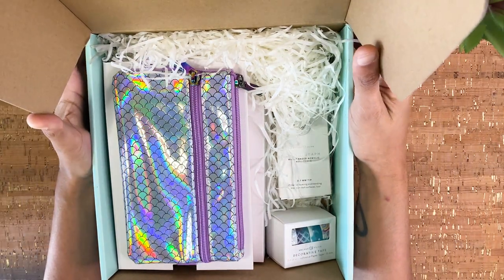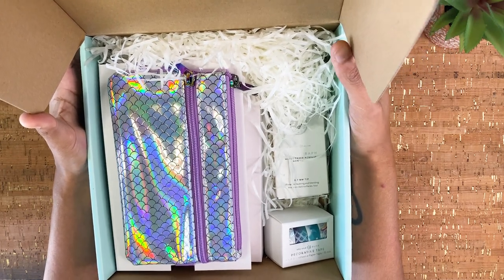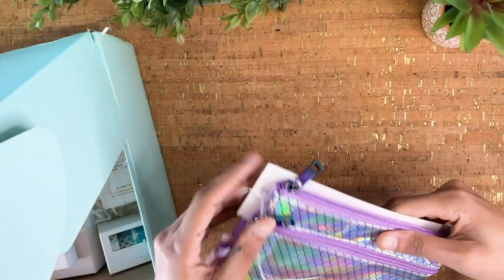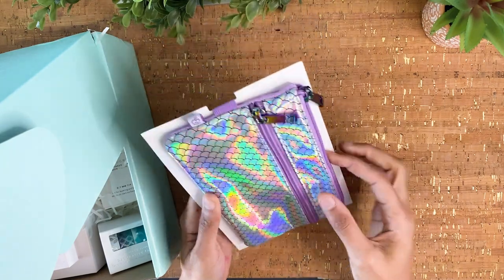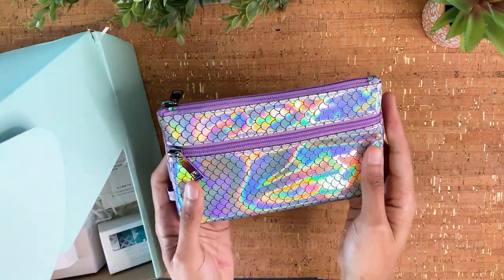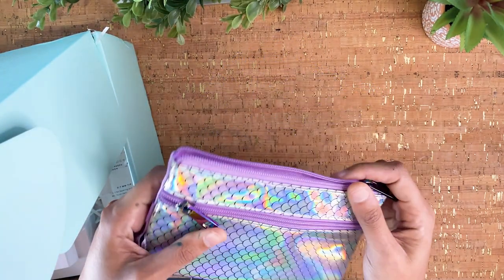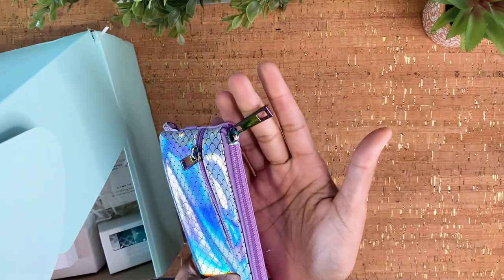Everything is individually packaged in that Archer and Olive aesthetic, and this looks to be all new packaging. Let's pull out this gorgeous pencil pouch. A quick fun fact — I love mermaids; The Little Mermaid is probably my favorite Disney film, so right off the bat this is checking some boxes. Extra points for it being this holographic shiny material. This pouch has two areas to store supplies and an elastic strap on the back so you can attach it to your journal on the go. That rainbow detail on the zippers is really cute!